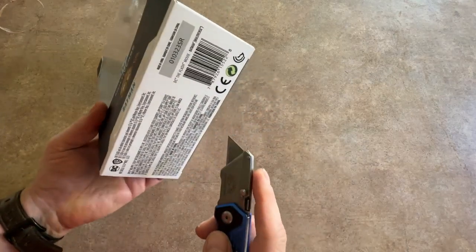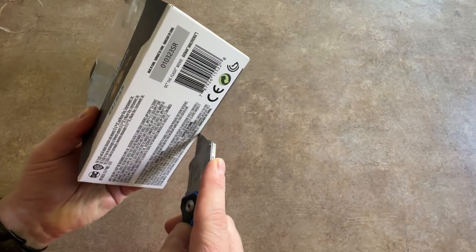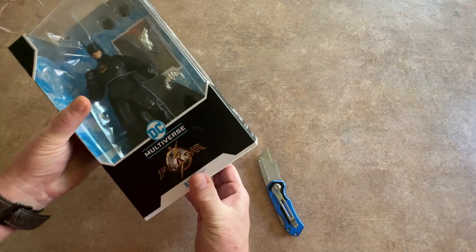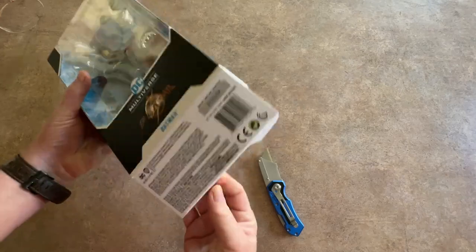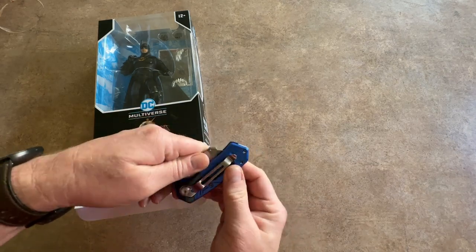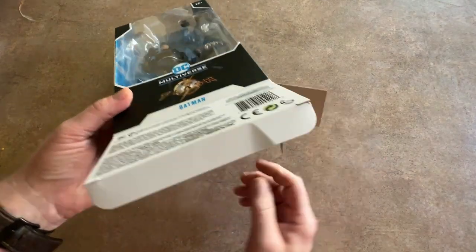I always open my figures from the bottom to keep the box nice on top. I don't typically open these figures because I keep them — if you guys have ever seen my videos, I have them in my studio in the back. All right, let's see what we've got here.